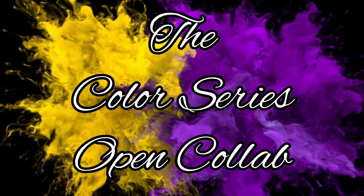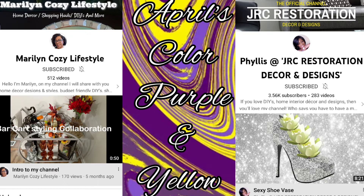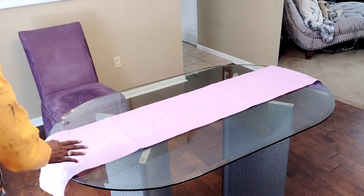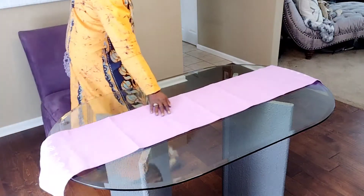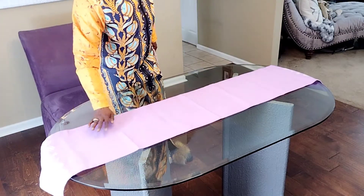Welcome back to Amethyst Adventures. Today I'm participating in the monthly color series hosted by Marilyn's Cozy Lifestyle and Phyllis of JRC Restoration Decor and Design. Links will be in my description box below.